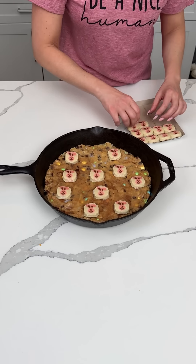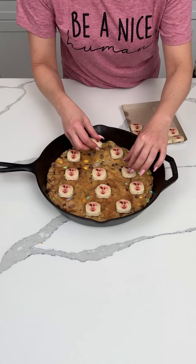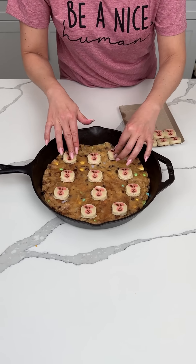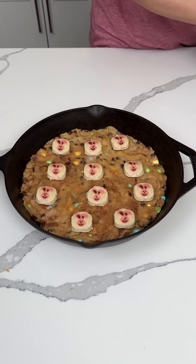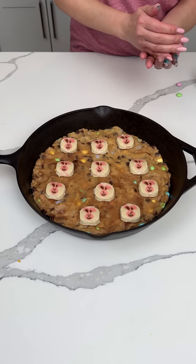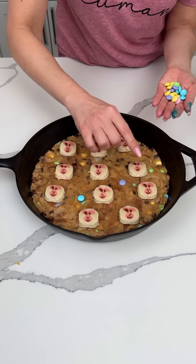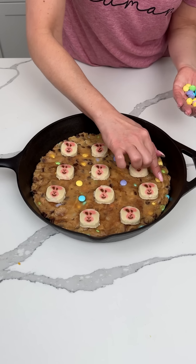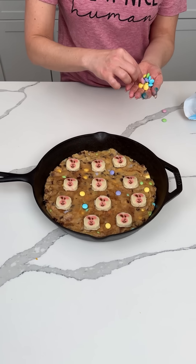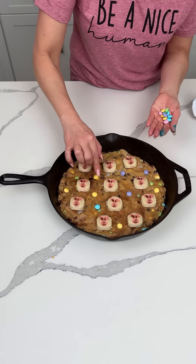All right, let's see. I feel like we can put one more right there. Y'all can put as many as you want. I kind of want them evenly spaced out, but I don't want them in perfect rows. That's fine. All right, y'all. So now I'm going to take some beautiful pastel M&Ms and we just going to put some around wherever we like — whatever colors we want, we're going to put some on top.